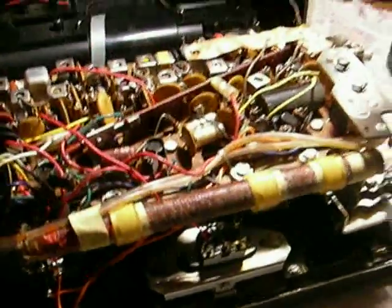So that's the GE P865. I call this the original Super radio because, indeed, it was. A wonderful set.